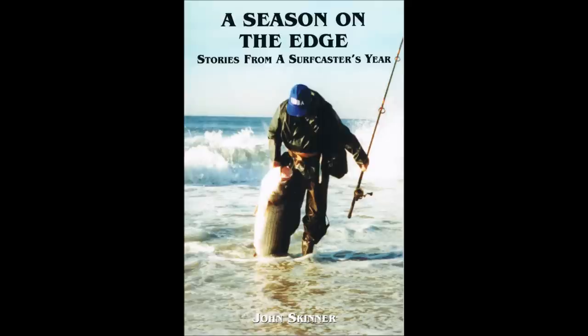I'm John Skinner and this supports Chapter 11 in my book, A Season on the Edge. The objective of this trip was to take advantage of some very clear water and watch how Fluke, otherwise called Flounder, react to strip baits. I have quite a bit of video on my YouTube channel showing them reacting to jigs and gulp, and this was just something else I wanted to see.